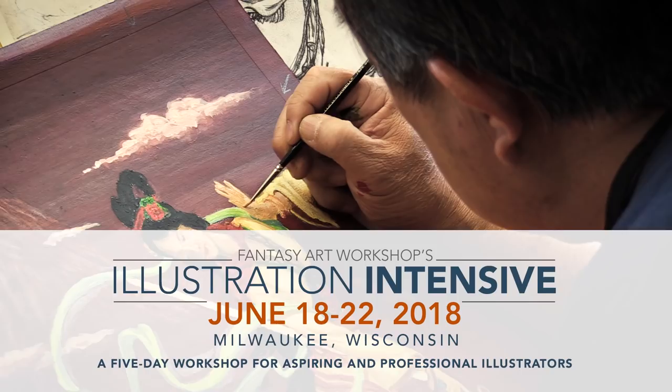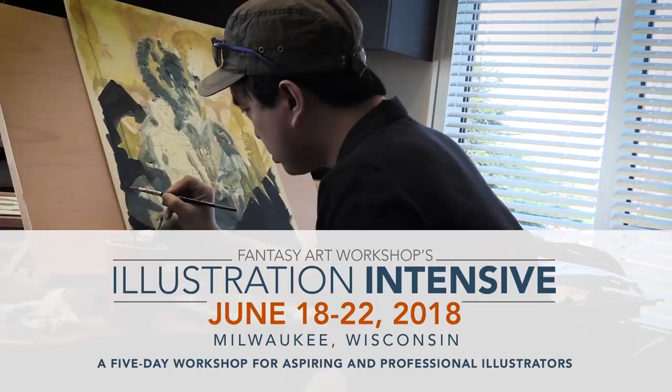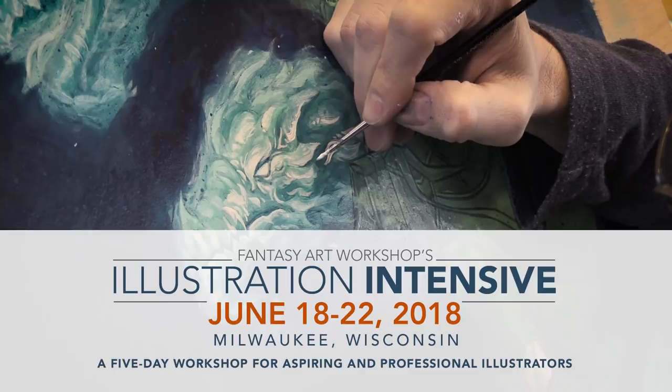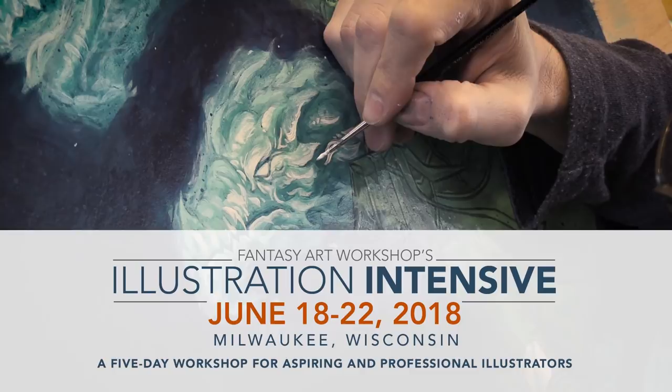This workshop is for beginners and professionals working digitally or traditionally. Artists working in all genres are welcome — you don't have to be a fantasy artist to attend. The goal is to push you to create your best illustration through guided instruction. You'll get lots of studio time as well as lectures, demos, and presentations about the business of illustration. Spots are limited, so head over to fantasyartworkshop.com to learn more and to sign up. I hope to see you there.